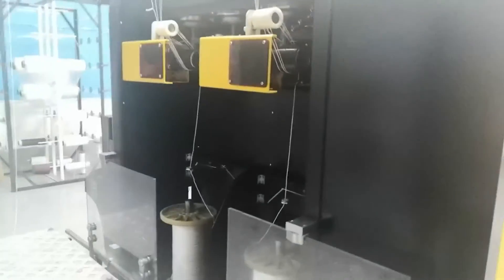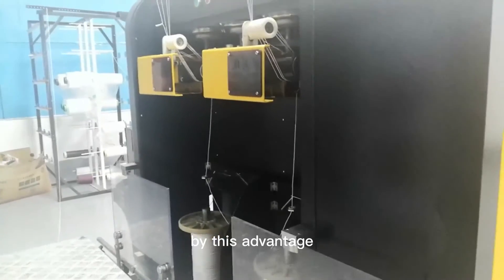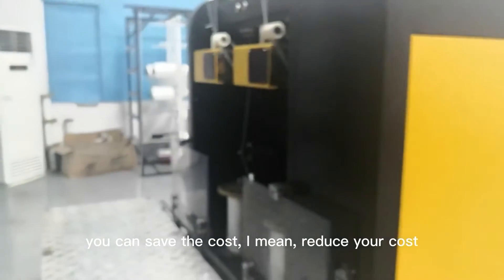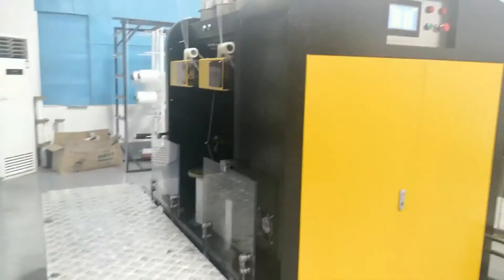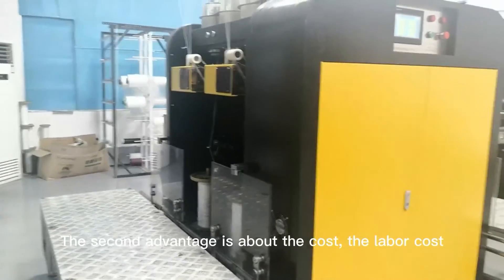By this advantage you can reduce your cost. So this is the speed advantage of our machine. The second advantage is about the cost — the labor cost — and how you can save on it.